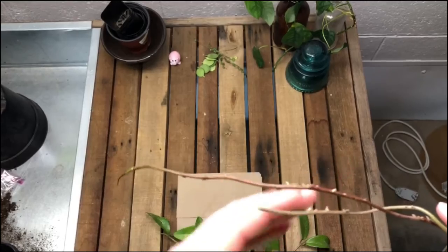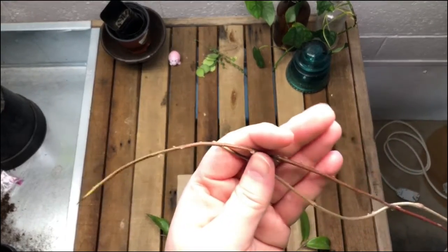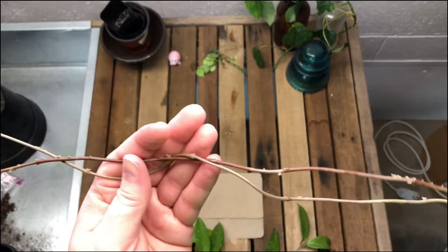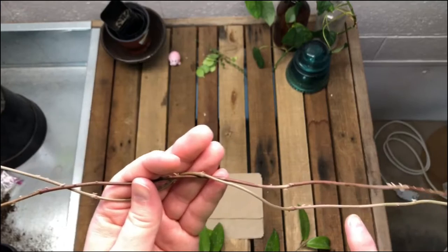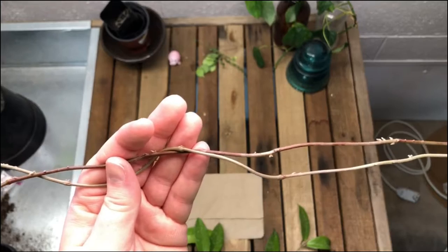I have some that I started probably several months back. I'll show you what they look like so you don't have to wait for an update. If you're interested in an update on these, let me know in the comments and I can do that also.